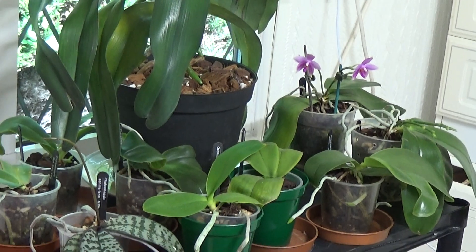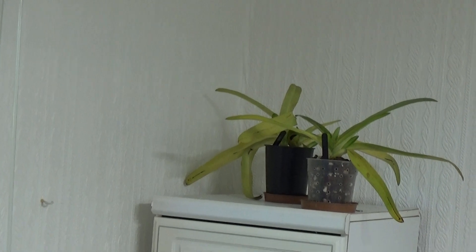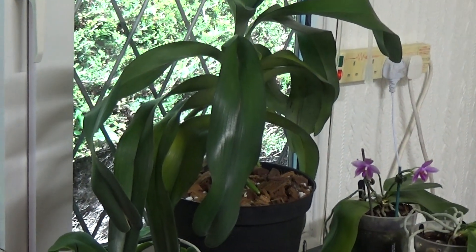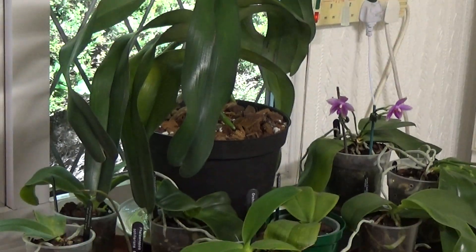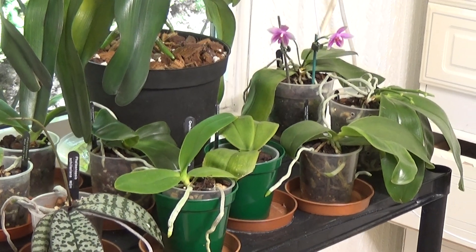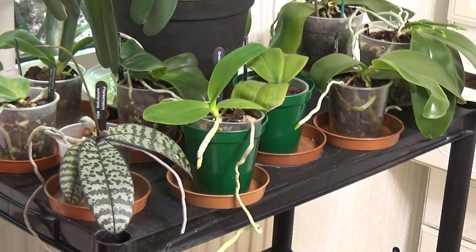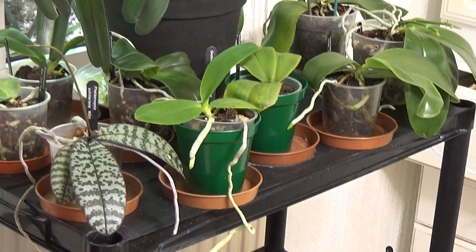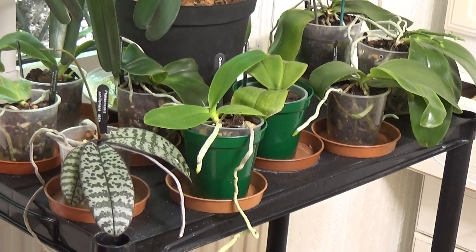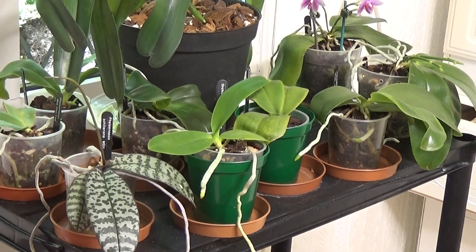Well, that's about all I can show you today out of this grow room - that's everything I've got in there. I haven't shown you the two Phalaenopsis up there because they're not looking right spectacular at the moment. So thank you very much for watching. Thank you to all my subscribers. And oh, thank you to everybody who's wished me a happy birthday for next Sunday - I shall be in Anglesey. So thank you very much to everybody, and until next time, I'll see you later. Bye bye.